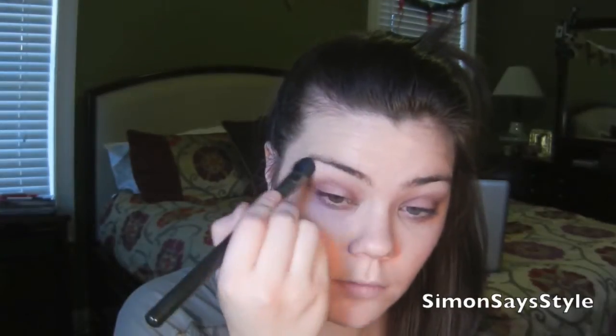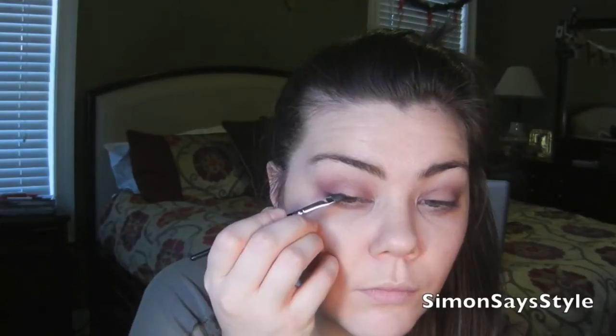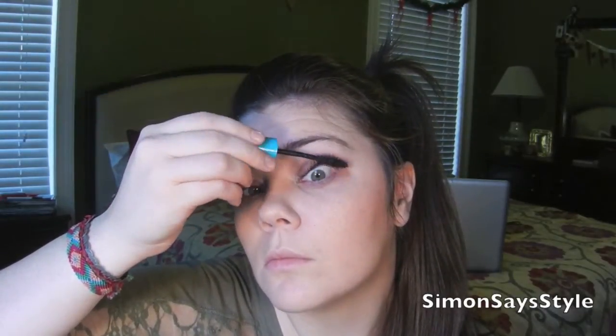I'm taking a matte eyeshadow similar to my skin tone and applying that underneath my brow bone. That very dark eyeshadow I used in the outer corner of my eye I'm going to apply across my upper lash line with an angled eyeliner brush, doing just a very thin line. For mascara I am using the Maybelline Mega Plush Volume mascara and applying that to my upper and lower lashes.